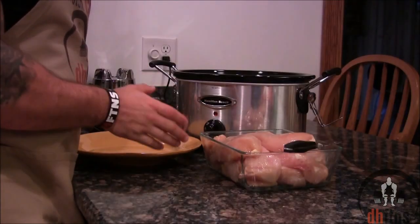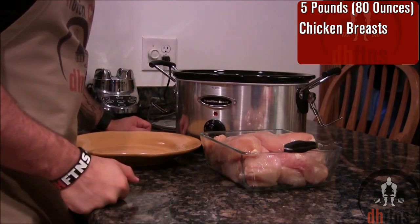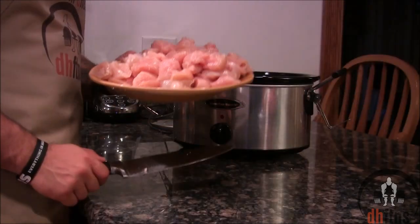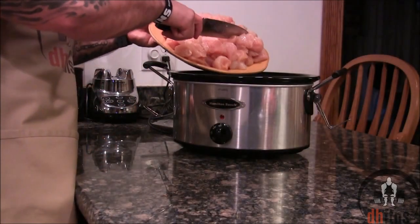The first thing you're going to do is take out 5 pounds or 80 ounces of chicken breasts and trim the fat off of them, then chop your chicken breasts into pieces about that big. When you're done, put your mountain of chicken into the slow cooker.